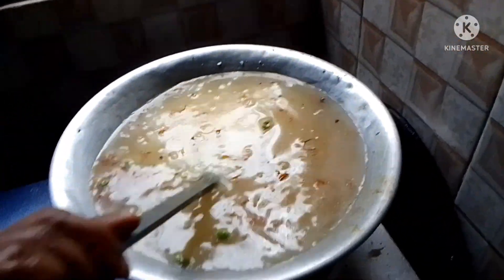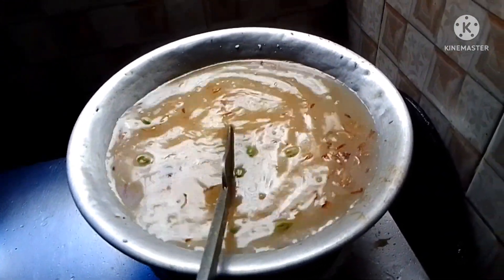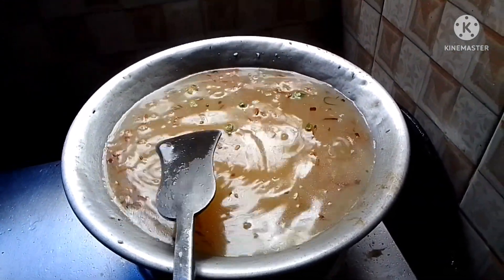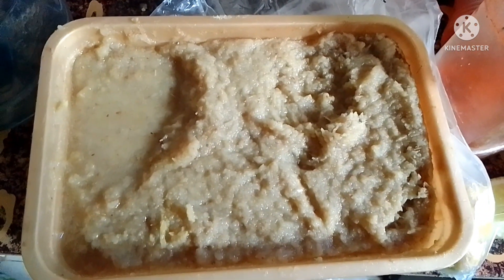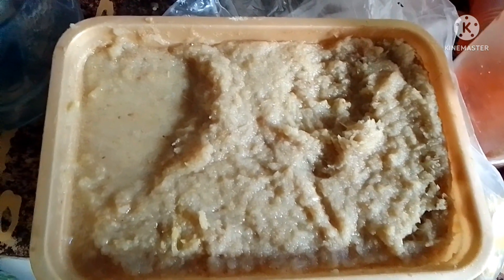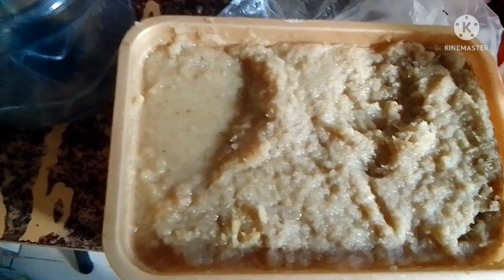She added water to the chicken. After it dries out — about five minutes — it'll be done. She also made ginger and garlic paste for the recipe. And she prepared fried onions to put on top of what she's cooking.